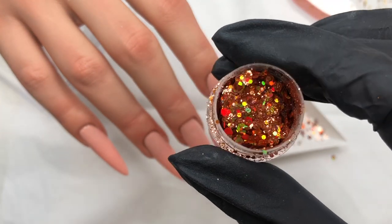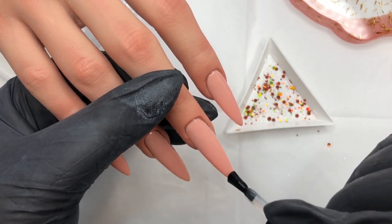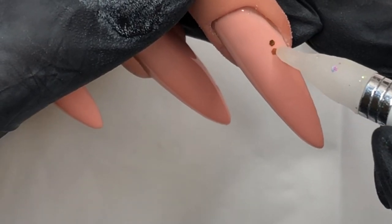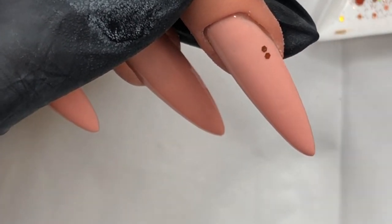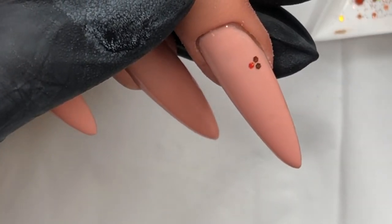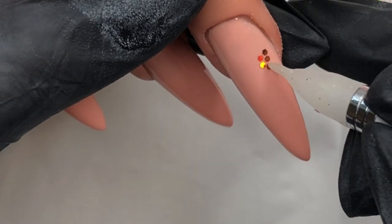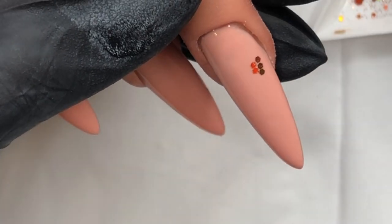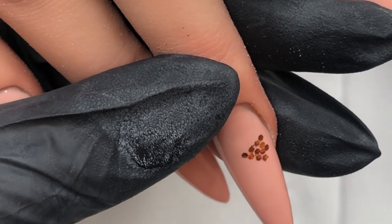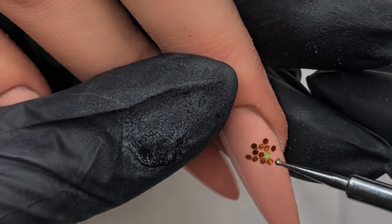Going in now with some Lucky Penny — just look at that sparkle, isn't it gorgeous? This is a beautiful amber holographic glitter from our core collection and I just love it so much. This is going to be the little honeybee's body. I'm lifting out some of the smaller chunks and just starting to put them together to build the shape of the body. Once I have those on, I can move them around with the other end of the wax dotting tool and get them into place before I go in for a cure.